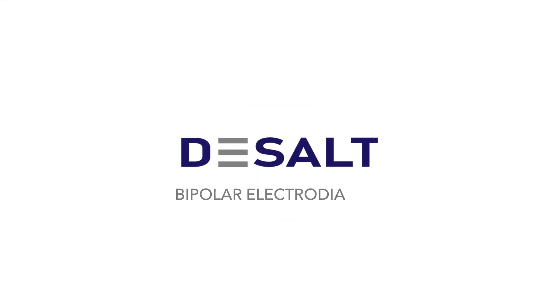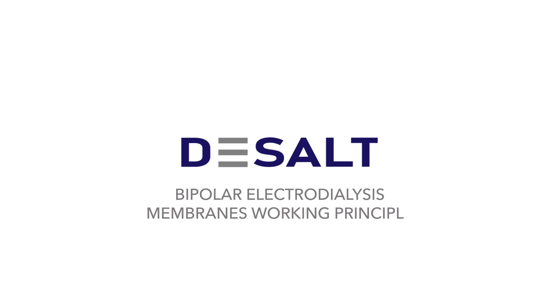Yasa ET presents DESALT: Bipolar Electrodialysis Membranes — Working Principle.